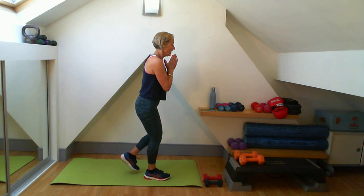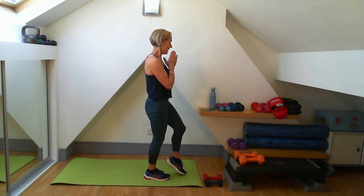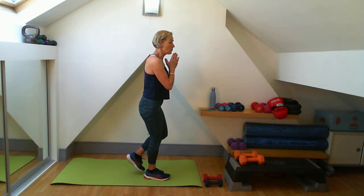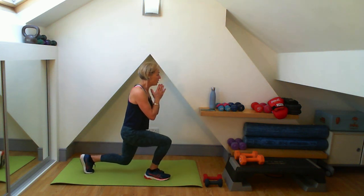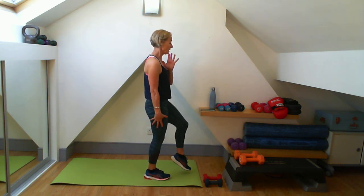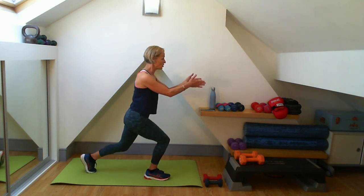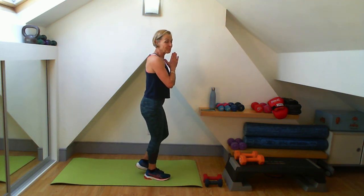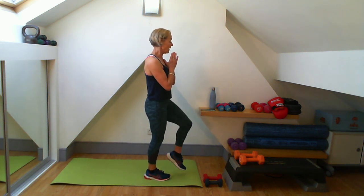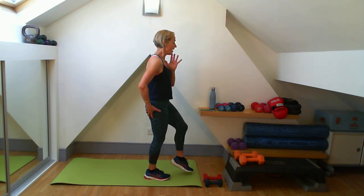I'm now on fours: four lunges, four lifts. Then dropping down for five - this work really builds up with those repetitions. Five lunges, five lifts - nice and strong. Going down for six lunges, concentrating on the space in front of me. Six lifts. This glute's now really starting to feel it. On to seven.